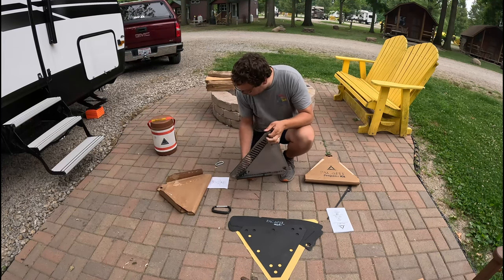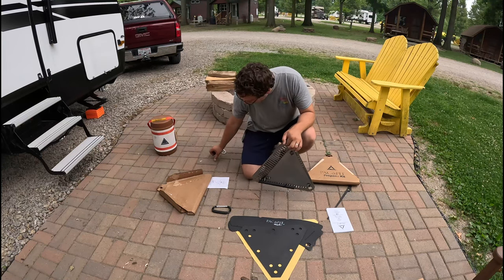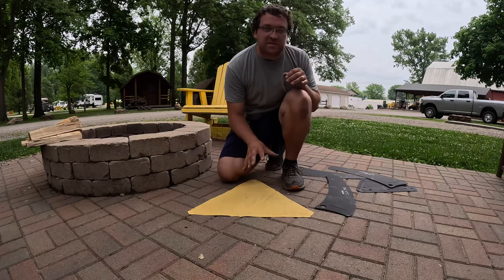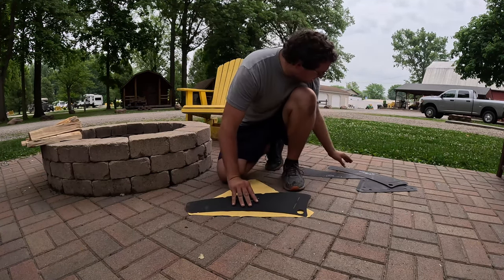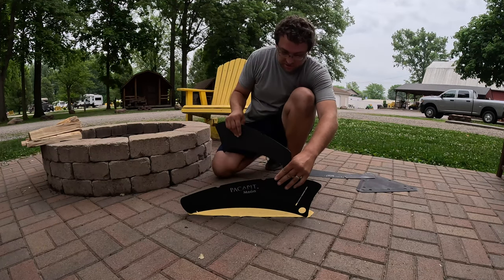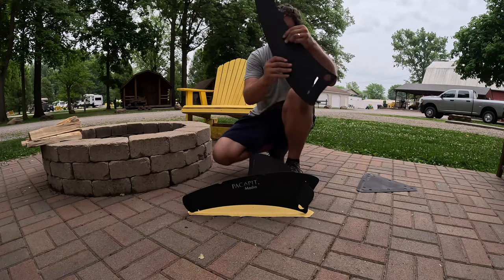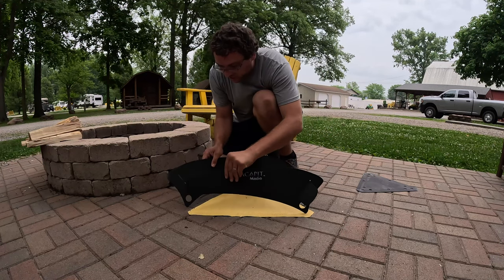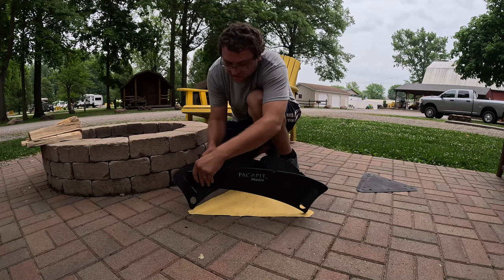It looks like everything packs down with a carabiner — everything's got these nice holes in it and hooks onto these carabiners. So we've got the fire pit out and we're going to put this thing together. It's super quick — it just slides together, just like that. You put the last piece in, just like that, and there is the assembled pit minus the base.